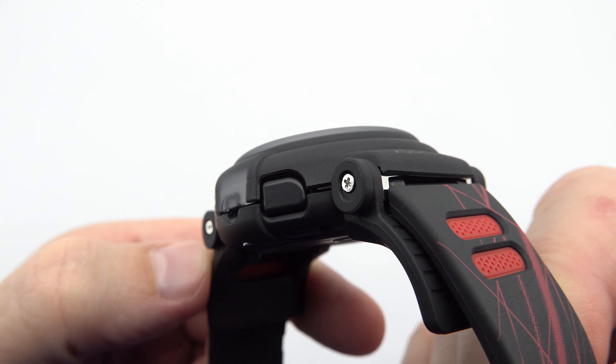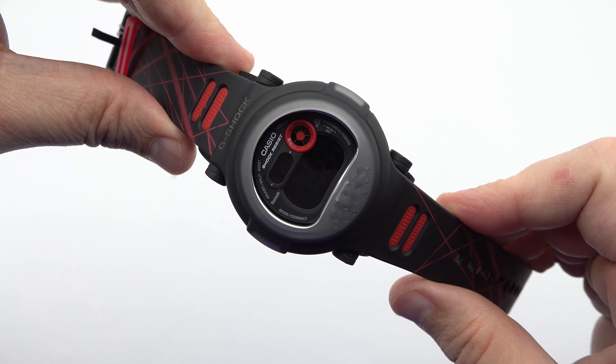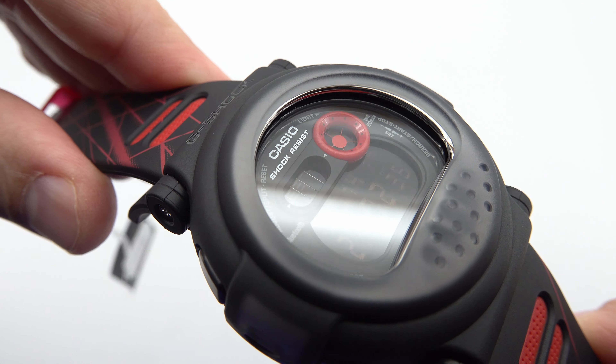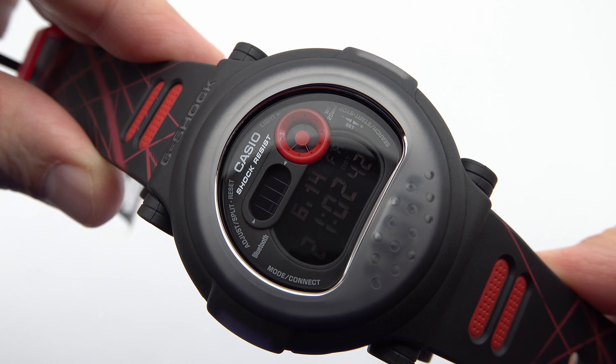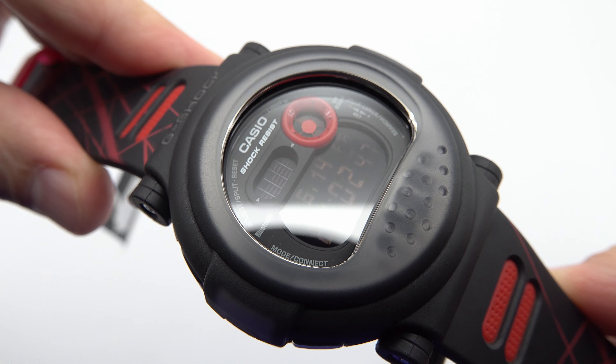The G-B001 MVB-1R also offers world-time functionality, ensuring you stay in sync with different time zones no matter where your journeys take you. The automatic calendar keeps you organized, while the black LED display with red elements provides clear visibility and a touch of style.